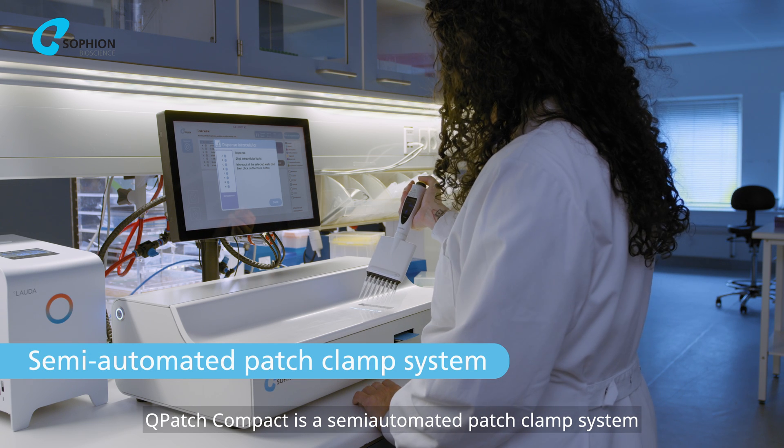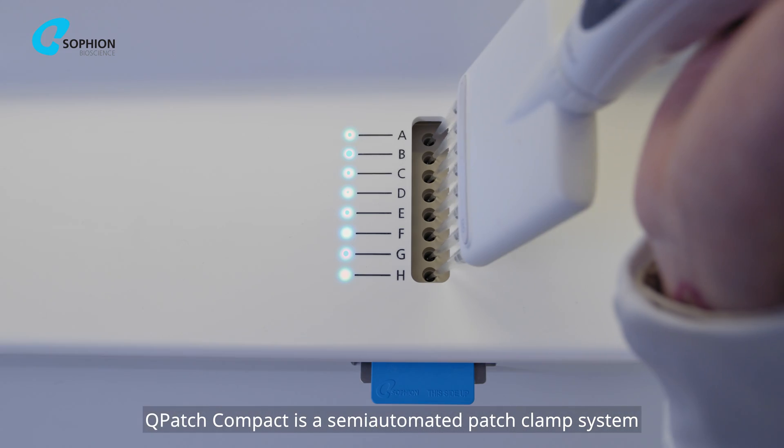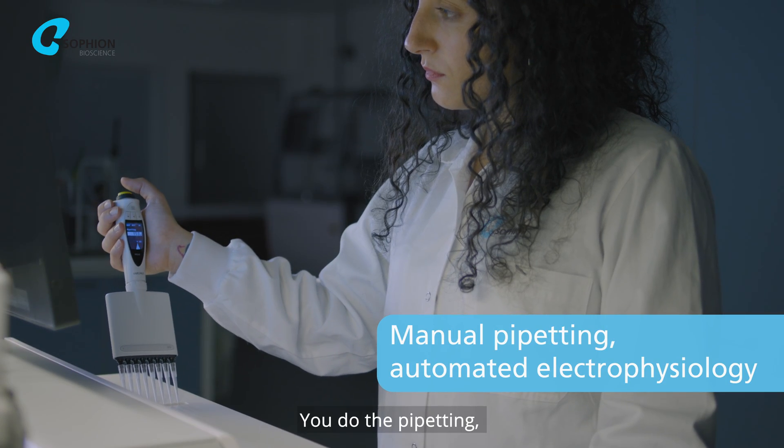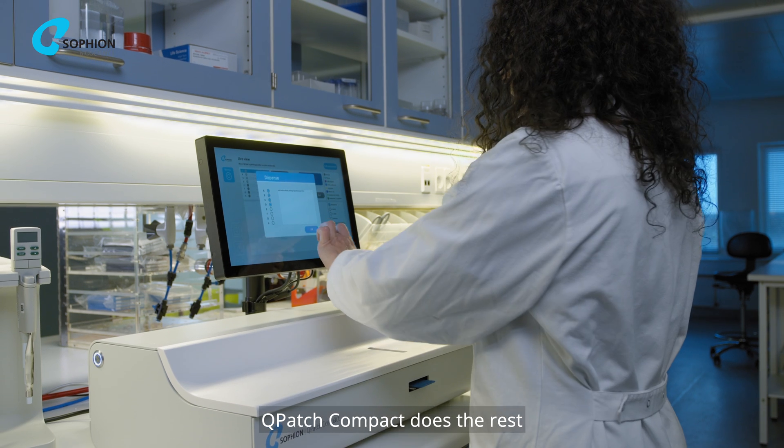Q-Patch Compact is a semi-automated patch clamp system that makes patch clamping accessible to anyone. You do the pipetting. Q-Patch Compact does the rest.